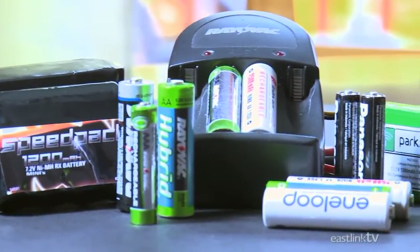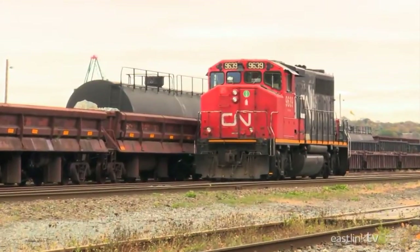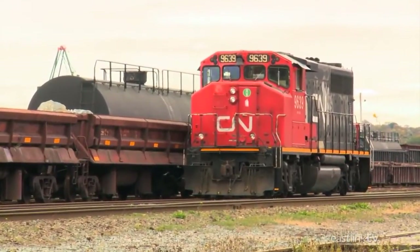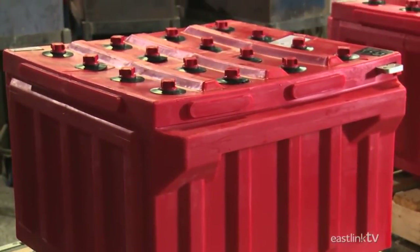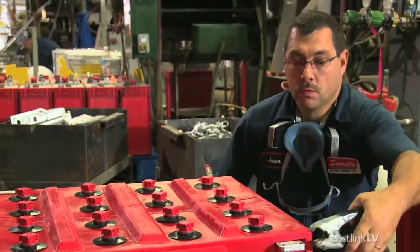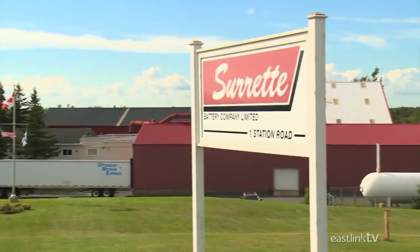Battery technology has changed dramatically over the years, but when you need raw power to start a locomotive train, you need a classic lead-acid battery — and a very large one at that. As every train operator knows, if you want a dependable, long-lasting train battery, you call Saret in Spring Hill, Nova Scotia.